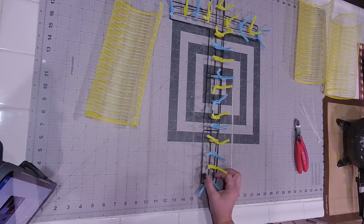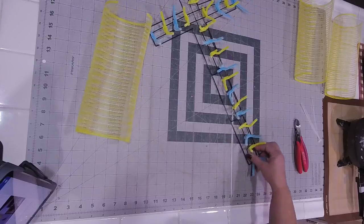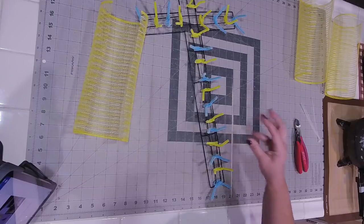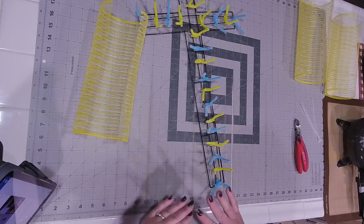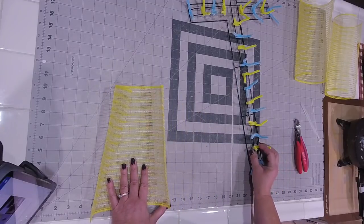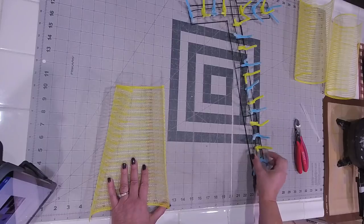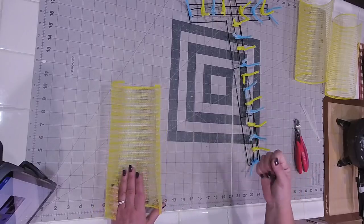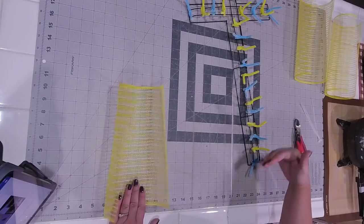I had somebody ask if you could use zip ties to zip tie this on, and I would suggest no. You only need to put enough tension on the two middle sections of your frame just to hold your mesh pieces in. If you do zip tie your pieces of deco mesh, you're going to end up zip tying too tight, and you'll probably break the welds somewhere along the course of your mesh because you're trying to keep the pieces in line.